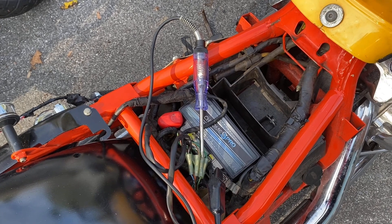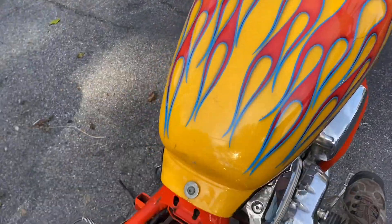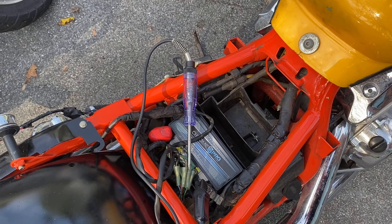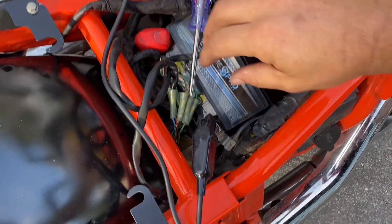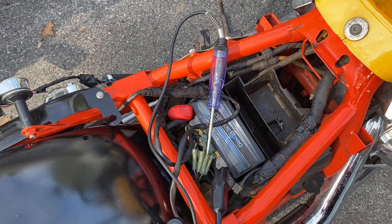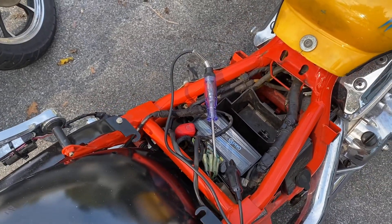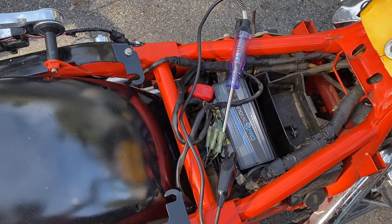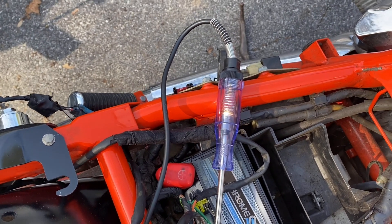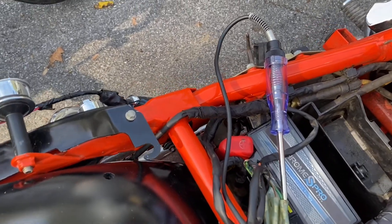Okay, it's working down here at the foot pedal. Now let me check up at the handle. I'm getting a good consistent response from both the foot pedal and the handlebar brake now, so I'm happy with that.